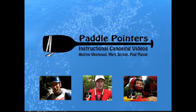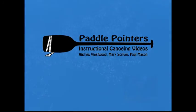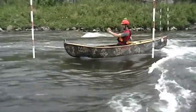Let's get started. Surfing has to be one of the highlights of open canoeing. But unless you have a few basics down, it can be the most frustrating experience. So here are the secrets to making a front surf look so easy.